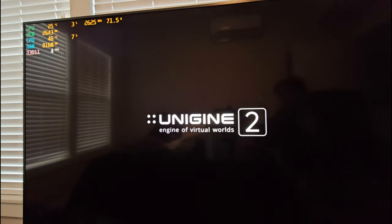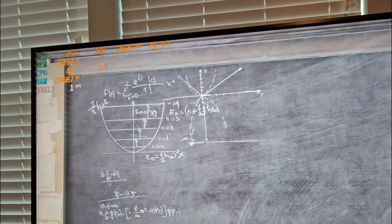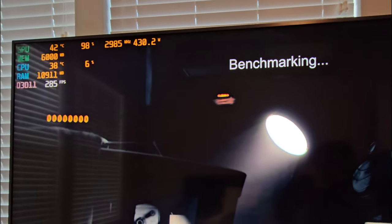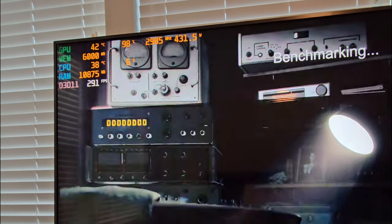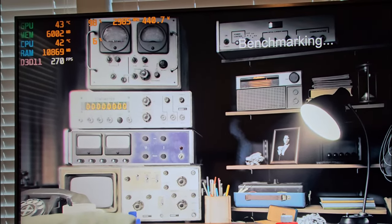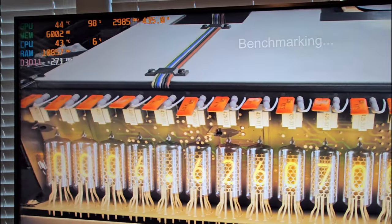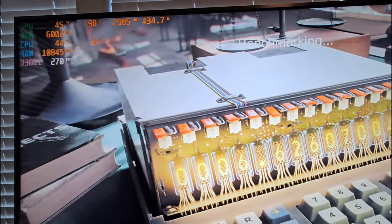We've bumped it up over almost 2,000 score on this benchmark, which is pretty impressive. Let me move this over so you guys can see the temps. This is fully under load. I just want to see what it makes — 2,985 is definitely pretty good with this card.